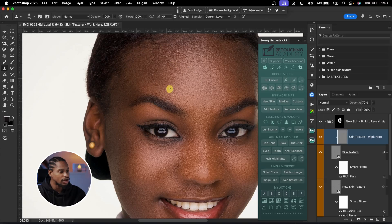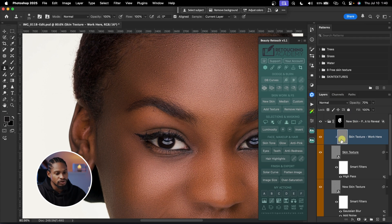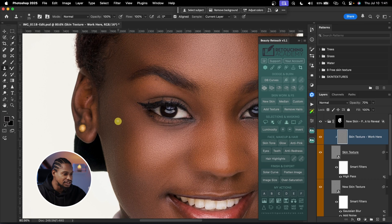If there are skin imperfections or blemishes on your image that you want to remove, click on your Clone Stamp tool. Make sure your mode is set to Normal, opacity 100, flow 100, Align is selected, and the sample layer is set to Current Layer. If it's set to Current and Below it will leave patches. Make sure you're working on the skin texture work-here layer, then hold Option or Alt to sample from a good area and paint over the blemishes you want to remove.